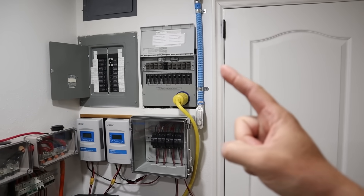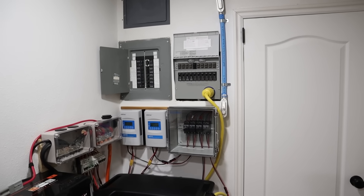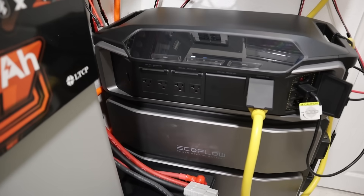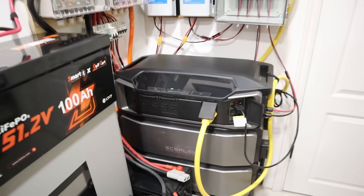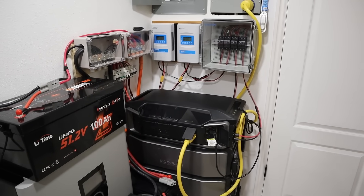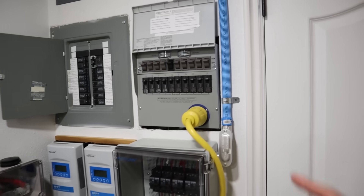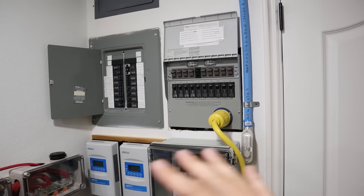What if you can't afford a transfer switch installation or you're living in an apartment and don't have permission to install one? Don't worry — you can still reduce your power bill by using a power station and charging it with solar. Just connect individual appliances to the front of the power station with heavy duty extension cables. I'd recommend using 12 gauge wire in those cables so there's no risk of overloading. The main benefit of a transfer switch is you can quickly swap between grid and off-grid power with no cords running throughout your house.